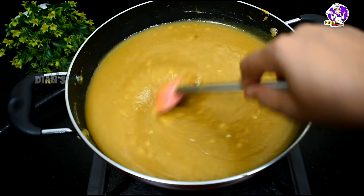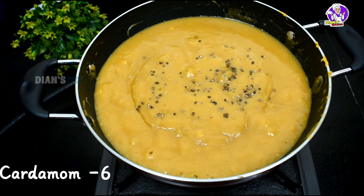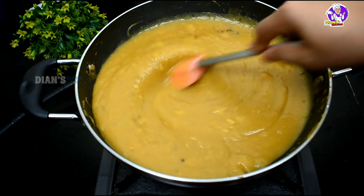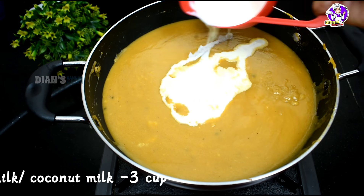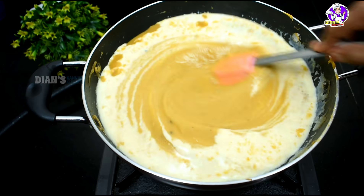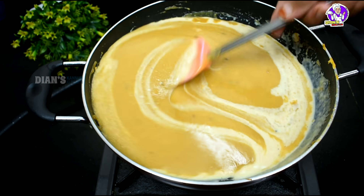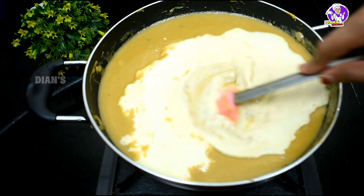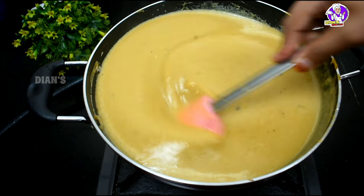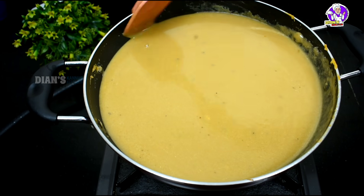Now mix the chicken and put the chicken in the bowl. Mix 1 tsp of the chicken in the bowl. We are going to do this with 4 cups of water. We are going to mix 3 cups of water.